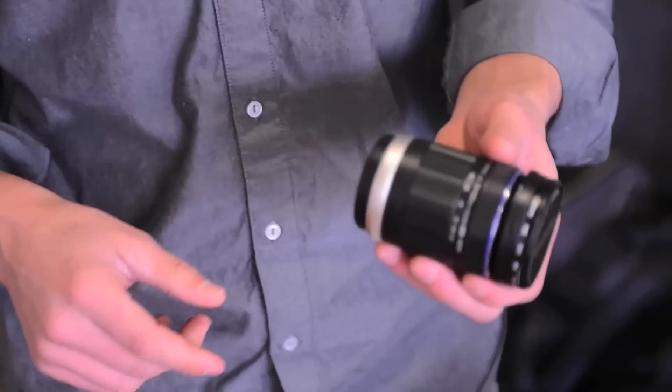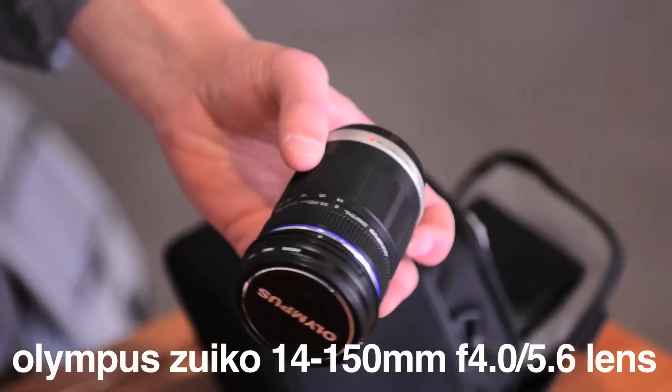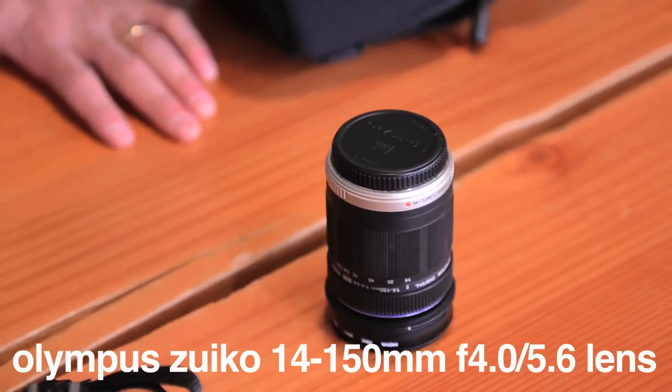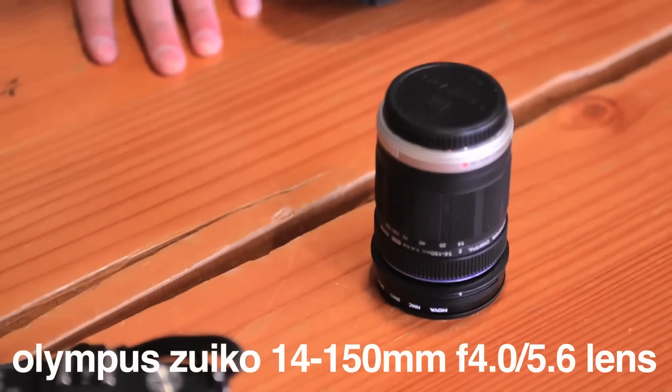I added to the kit this 14-150mm lens. The crop factor on these micro four-thirds cameras is two times, so a 14-150 ends up being a 28-300, which pretty much covers you for anything you need. That's f/4.5-5.6, so it's great as long as you have plenty of light to work with. If you get into low light, then you put on the 2.8 lens.